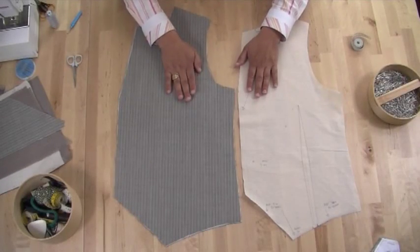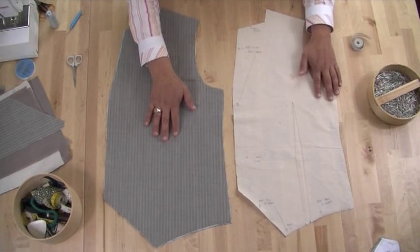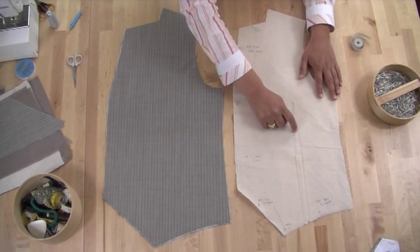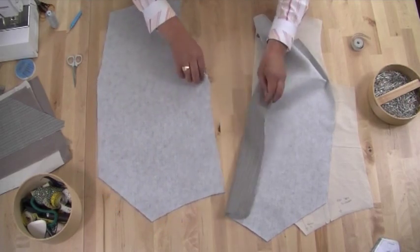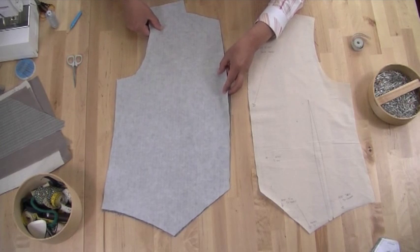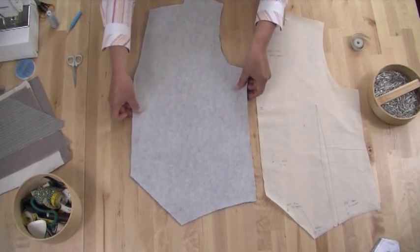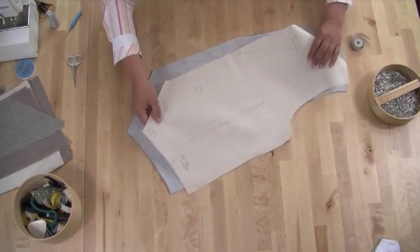I've got my main front panels here - there's a left and a right. They've been fused, which we did in the previous video. And I have my toile panel as well, which is the front panel. You can see the actual dart placement lines. So what we need to do is transfer these darts onto the fabric. You need to be working with the inside of the panel, where you can see the interfacing. Put them both together and do this in one go - it's a lot easier. Make sure they are completely aligned, then place your toile or your pattern over the top.